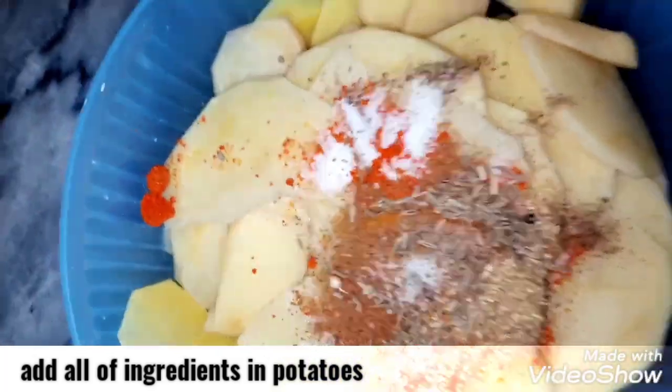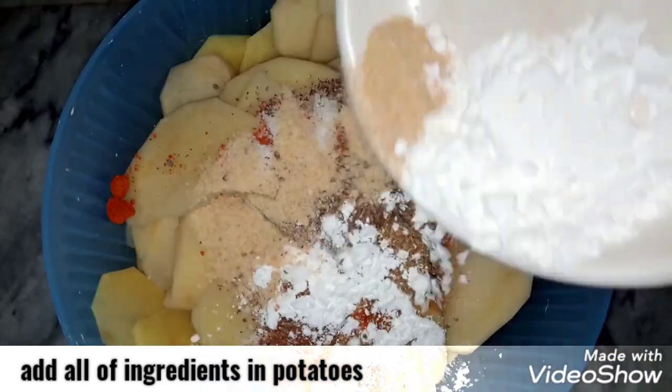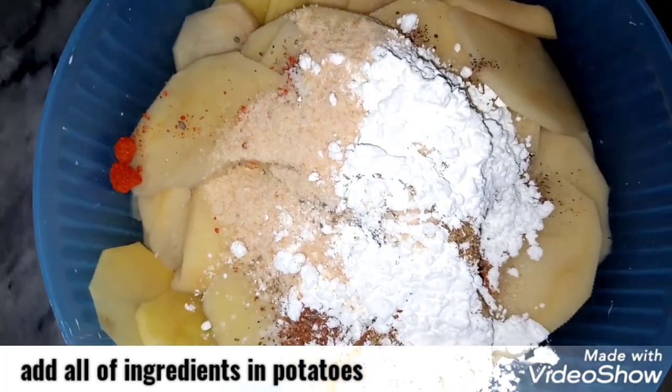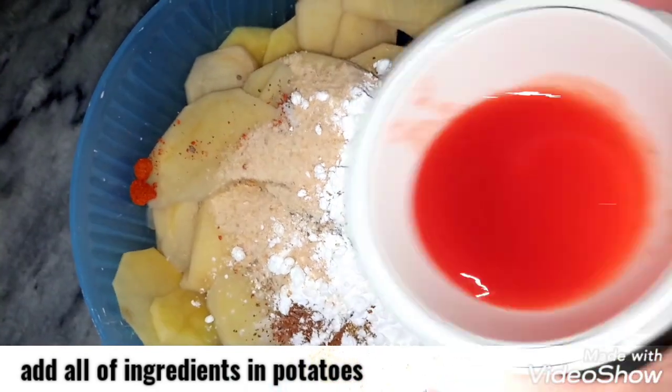Now we are going to add bread crumbs and corn flour — this is what makes it crispy. If you have chili flakes you can add them. Mix it all together, then we are going to add chili sauce.